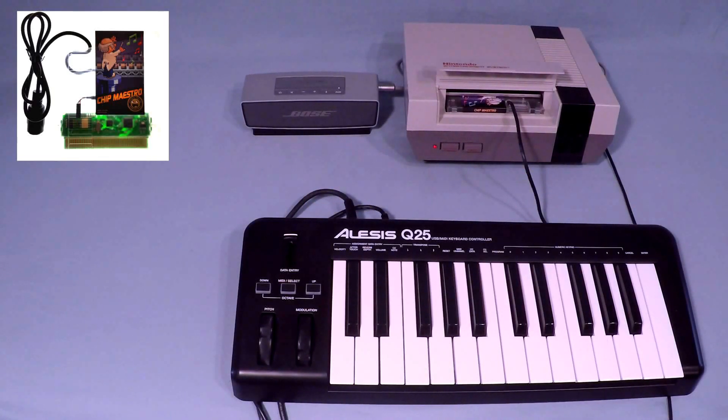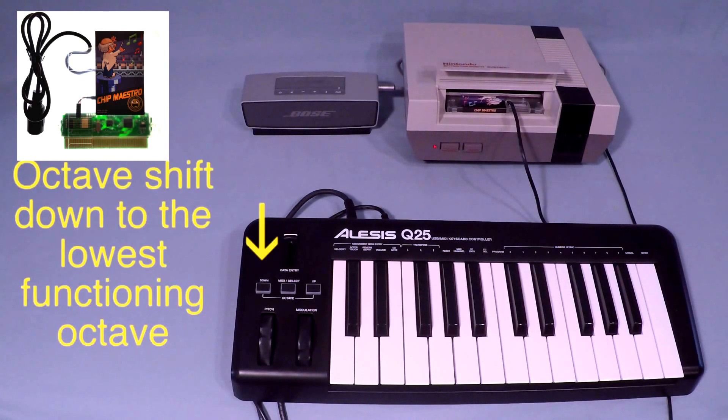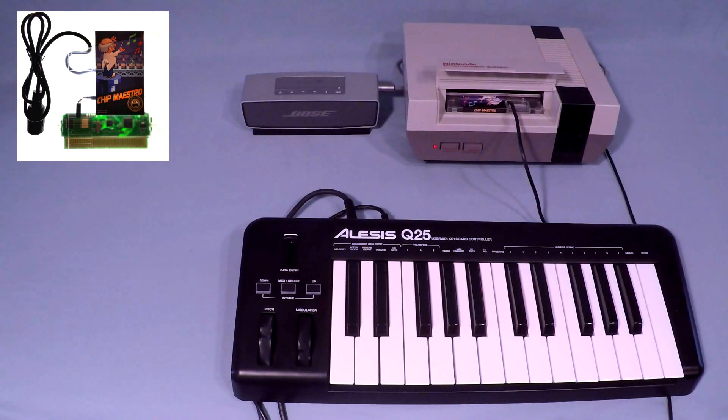If you wish to change the settings on your Chip Maestro, it is very important that you locate the reset key. In order to locate the reset key, press the octave shift down button to get to the lowest functioning octave, then find and press the A sharp key.